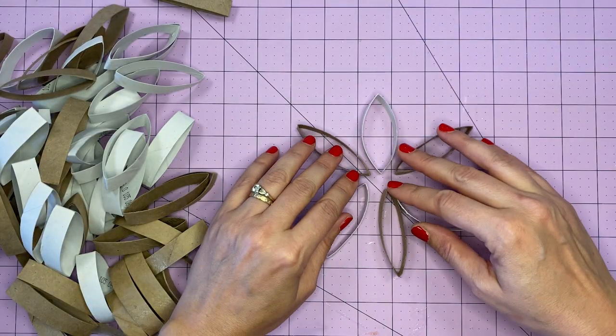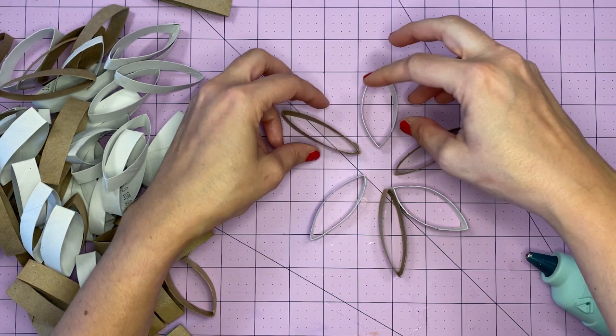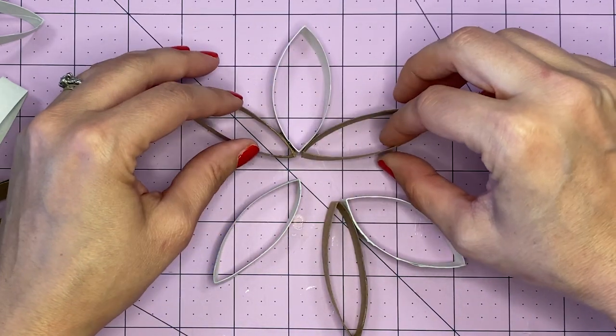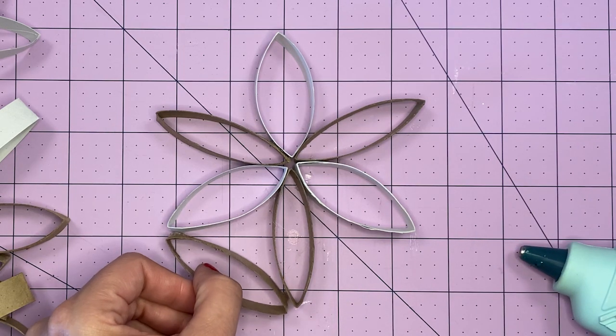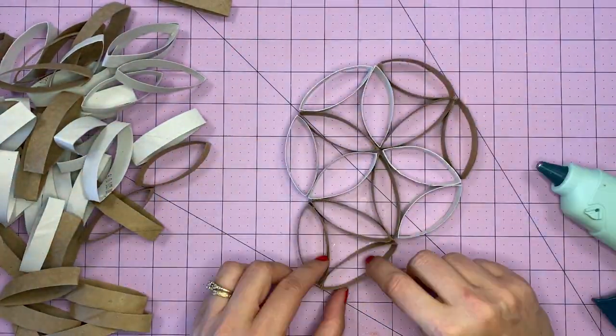We're just going to make a daisy shape with six of these little toilet paper roll rings. I highly recommend using a glue gun for this. You can use regular glue, but you're going to have to use clothespins or something to keep the pieces together until it dries. We're going to put together our center daisy shape using six of these toilet paper rings, and that shape is the foundation for the wall art. We are going to be making a classic design called a flower of life — it's just a repeating flower shape. From here, you really just start adding more rings, and pretty quickly it becomes obvious how this is going to take shape.